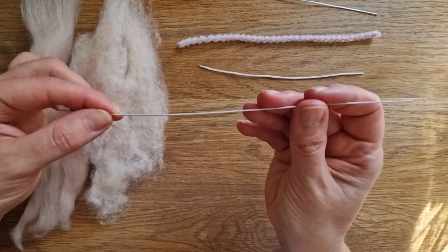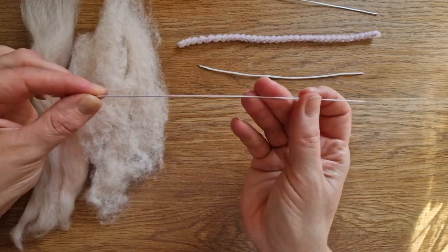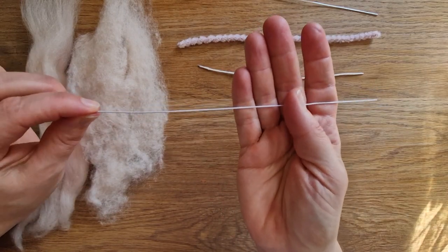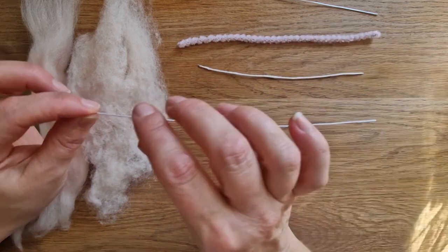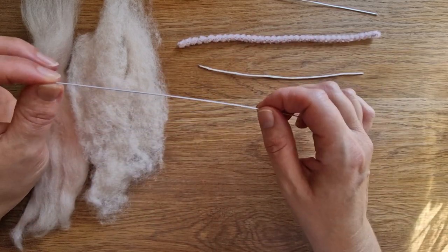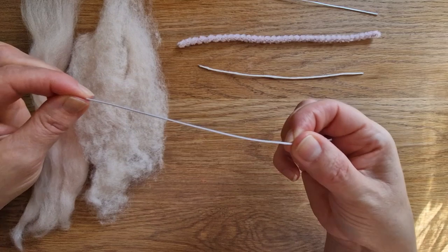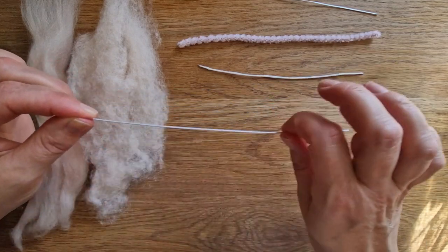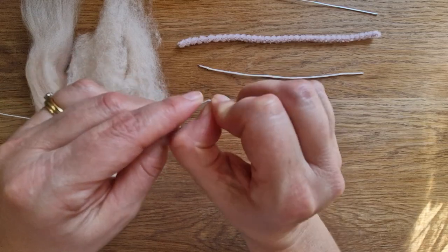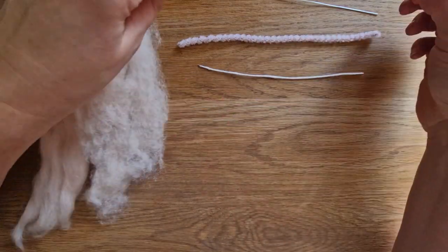Next up we have got a paper-covered wire from Heidi Feathers. This is how it comes and you can choose different gauges, different thicknesses. This is the one I used in the video just because it was handy and the wire is quite thick, which is nice. It's also quite thin so it's really easy to bend over at the end.